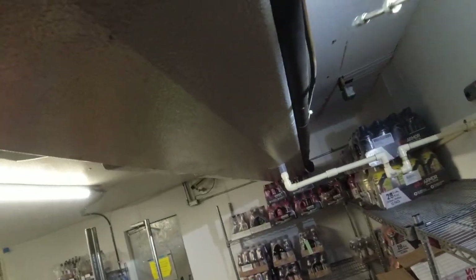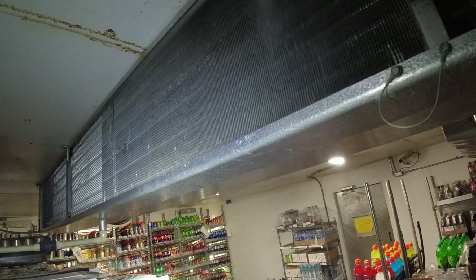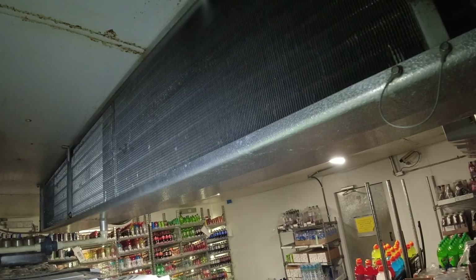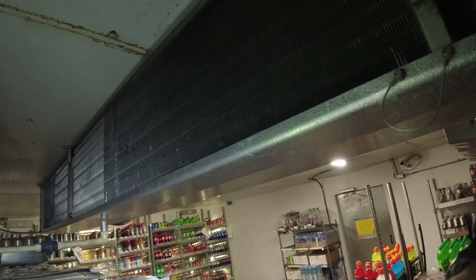Here we are at the back. Coming in with this real fine mist, we're not coming in really hard so we're not going to overfill the pan. Let's go ahead and do high now — we're able to knock all that crud off with no problem at all.